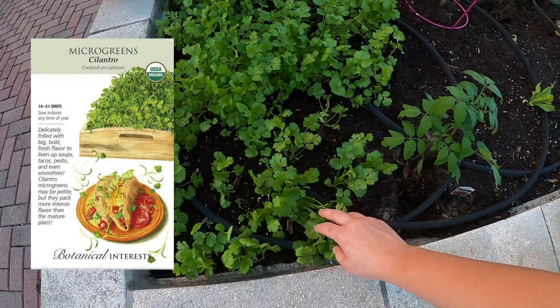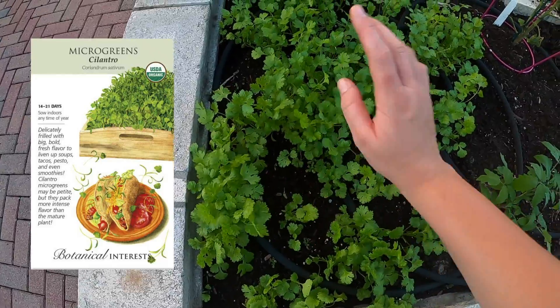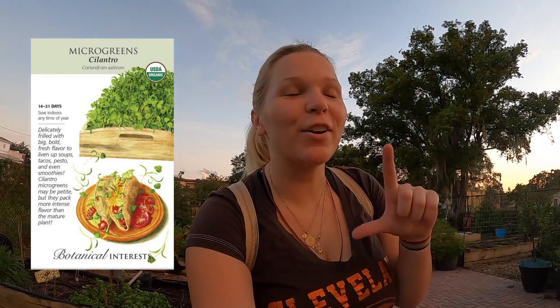We have a ton of cilantro, which is kind of an interesting hack — it was cheaper to buy the cilantro microgreen seed mix. Microgreens are literally the same as regular greens, you just harvest them a lot sooner when they're tiny.